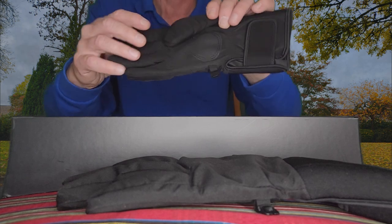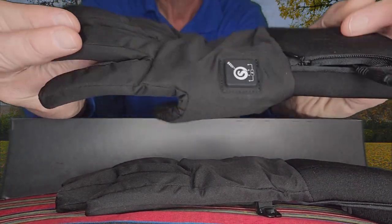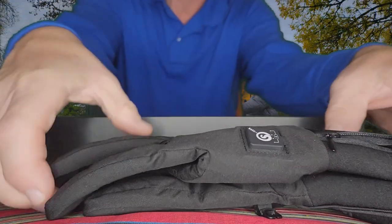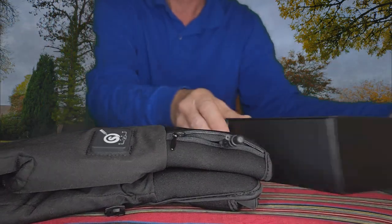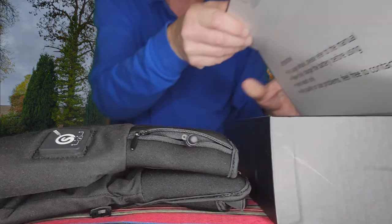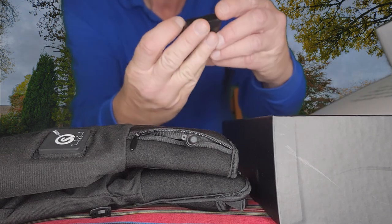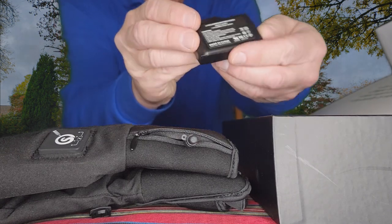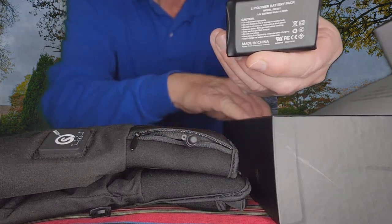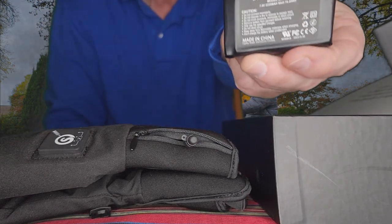Let's pull out the right one and show you what that one looks like. Now let's see what else is in the box here. We also have the batteries — there's one battery for each glove. That's for the left, and this one would be your right.